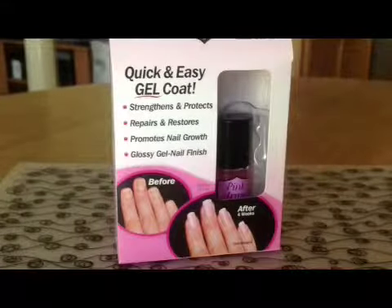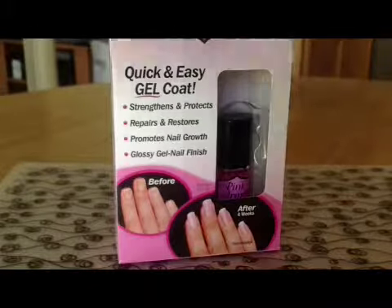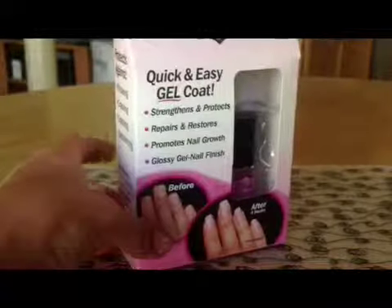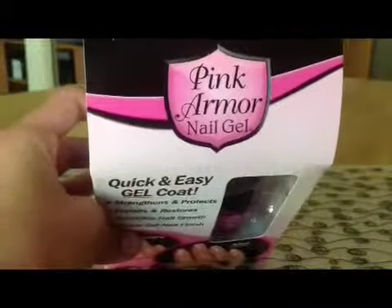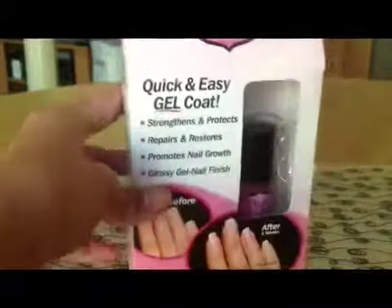Hey, it's Morgan, and 'beauty is perfection' — that's going to be my saying. Today we're going to be talking about Pink Armor Nail Gel. I actually used it on my nails today — my nails aren't great as it is — but I'm going to show you how to get prepared to use this.